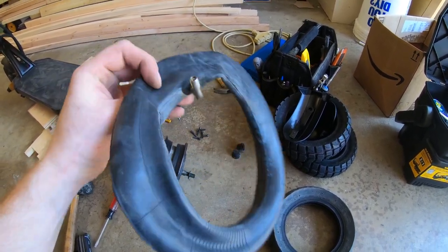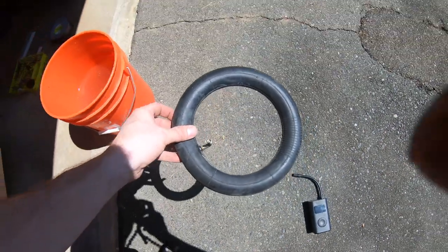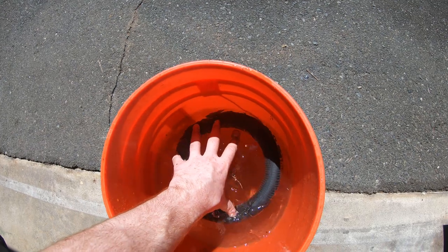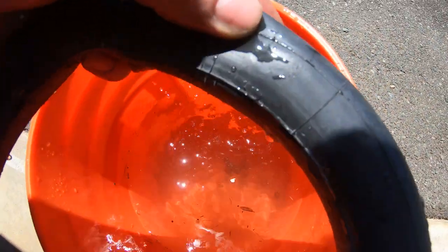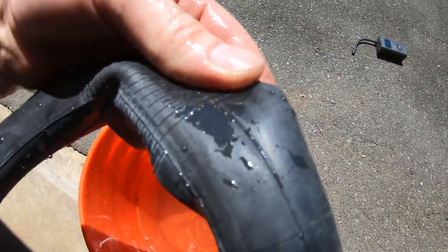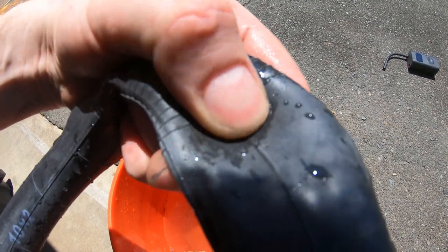We're trying to diagnose exactly what happened — where is the air leaking out? Is it coming out of the valve, or is there a thorn? I got my portable air pump, pumped the tube up a little bit, and put it in a bucket of water to see where bubbles are coming out. I can see them right there — that's a pinch flat for sure. You can tell because it's right across the seam and it's just a long line.